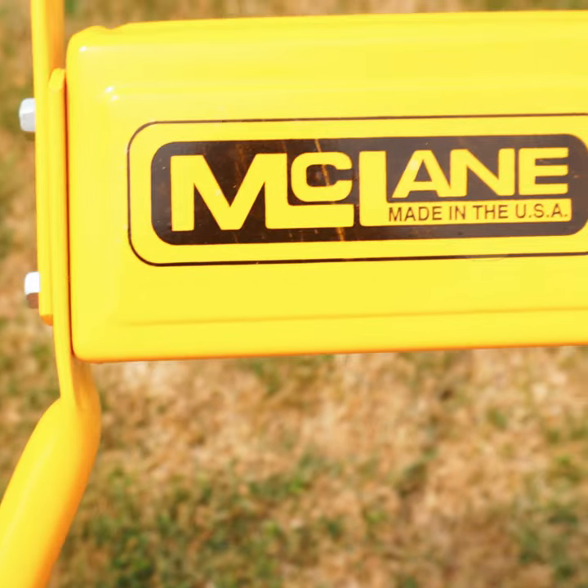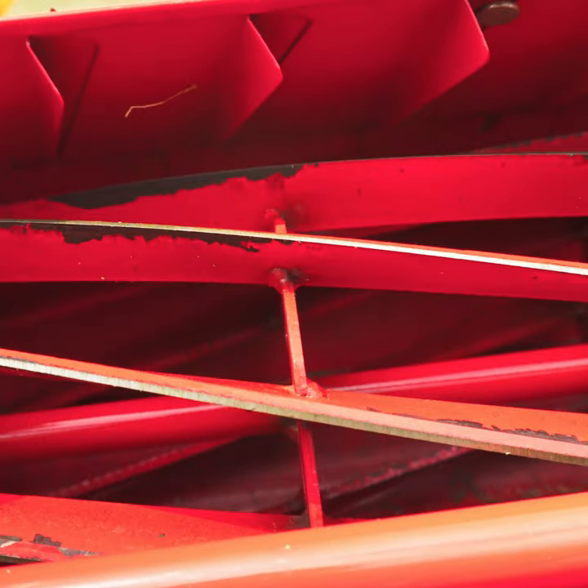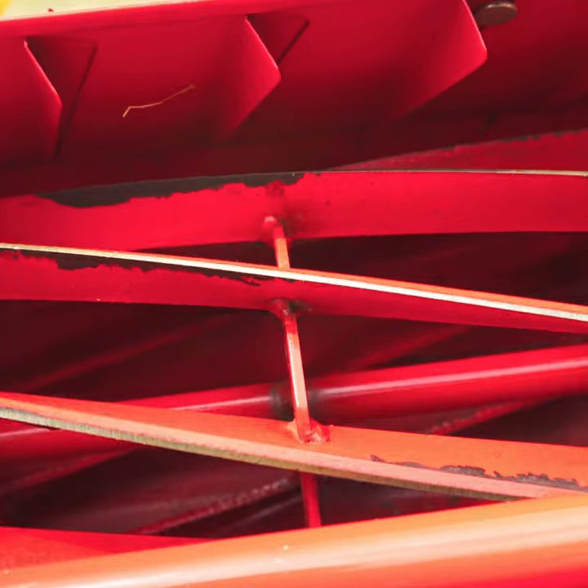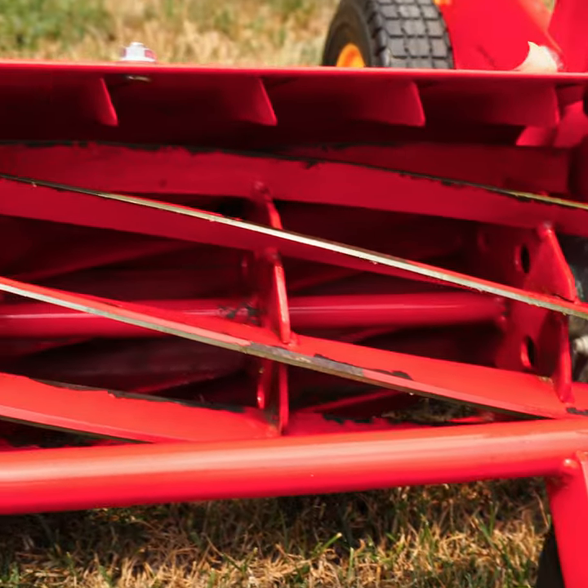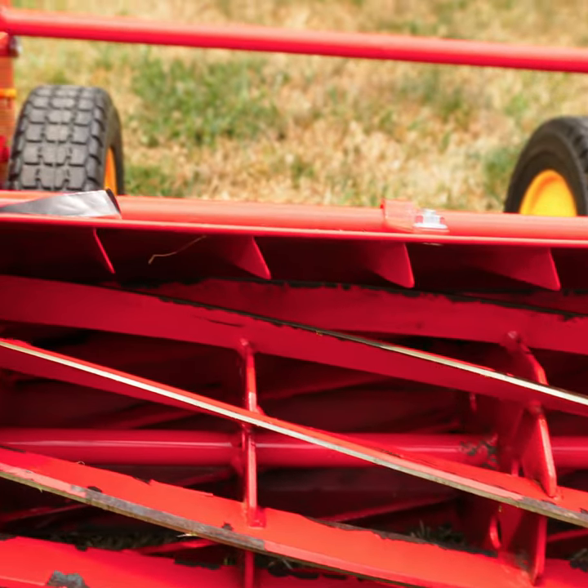This was just a short video to introduce you to my McLean. The next video will be back lapping and adjusting it for the first cut. Be sure to subscribe and get on that action in the next video. Stay cool, hydrated, and keep on cutting.